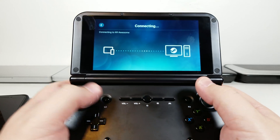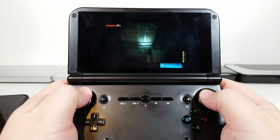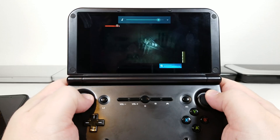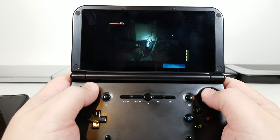Let's go ahead and start playing. I've already started a game so we're just going to jump into it and briefly go over some stuff. Sound is working just fine — I'm using just stereo.